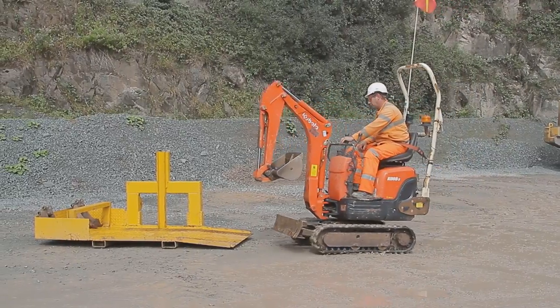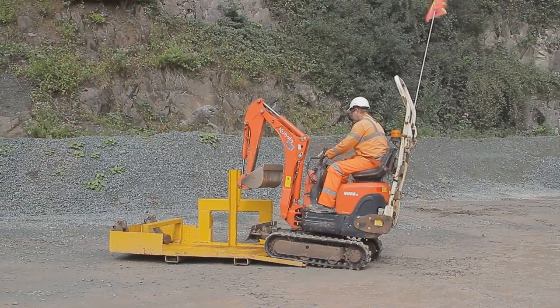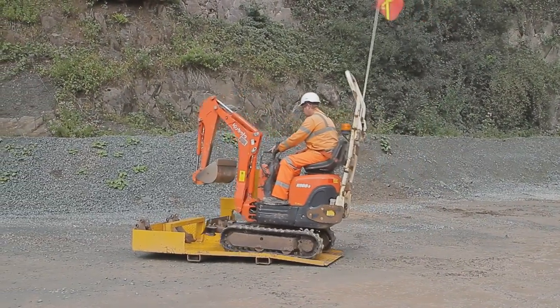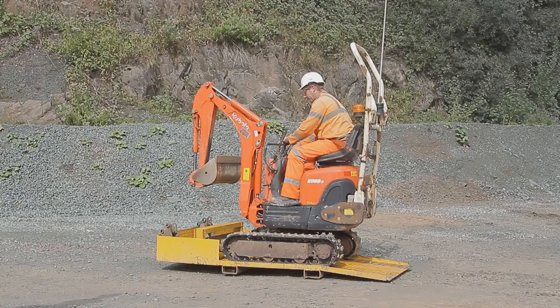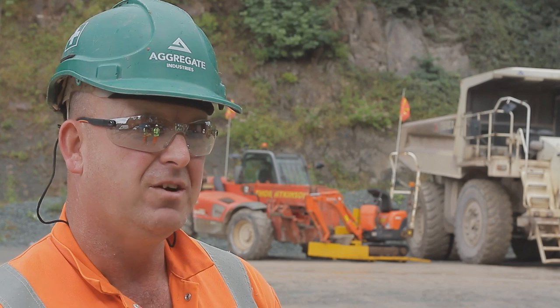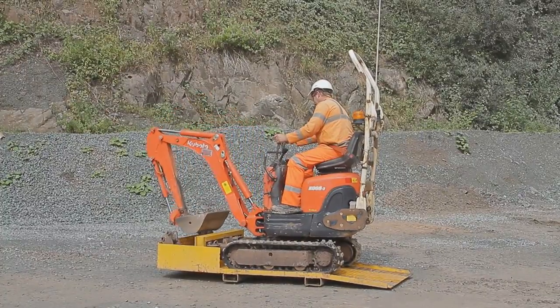The idea was we already had a frame that was no longer used — just a cage for carrying blasting straps. Rather than scrap it, we decided to modify it. We got our apprentice to cut the floor out, weld a steel floor in, and we modified it to take the mini digger.